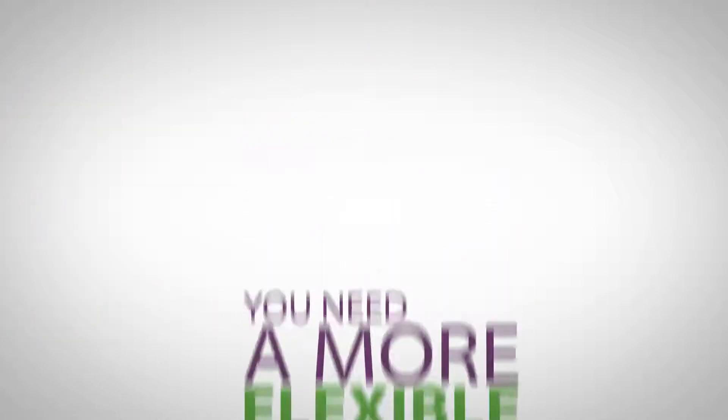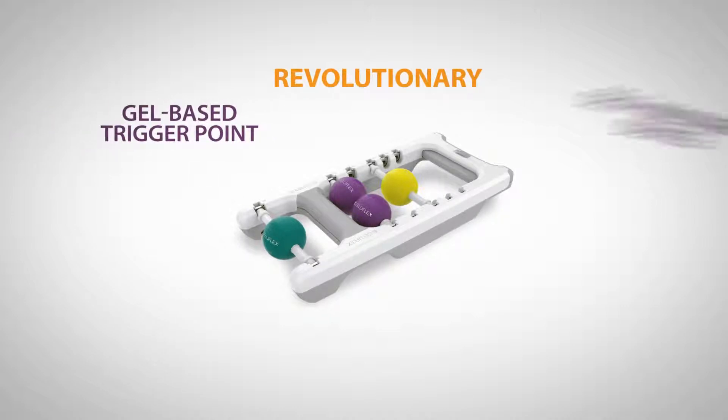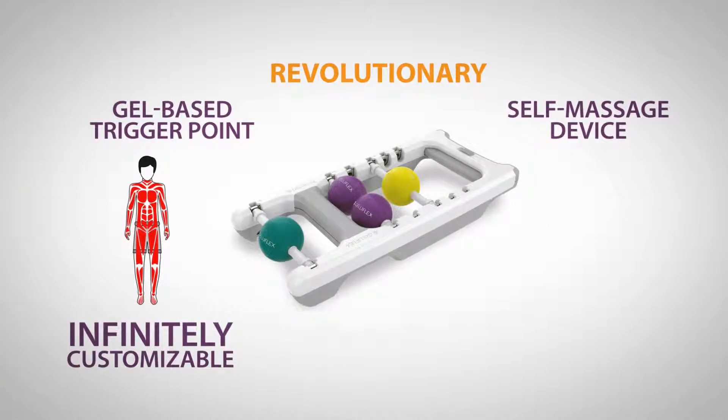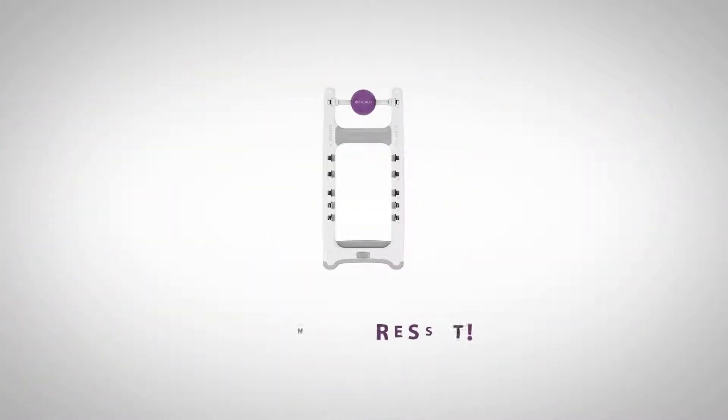Designed with you in mind, the Jellyflex Abacus is a revolutionary gel-based trigger point and self-massage device that is infinitely customizable and can be used in many locations on the body. There are literally thousands of therapeutic combinations. No matter what your specific problem, Abacus can address it.